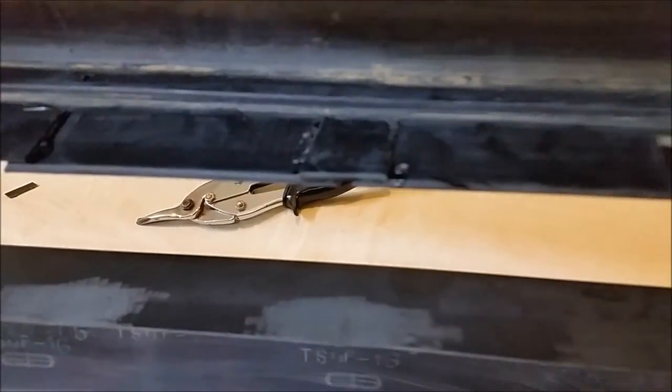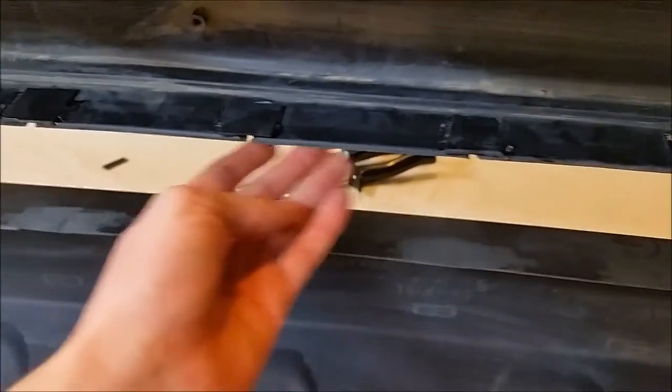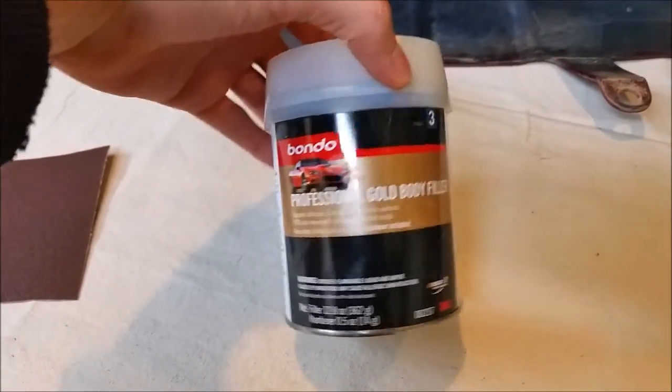All these pieces are now epoxied on. You can see the gap that we'll be filling. For the first step of the bondo, we're going to use 80 grit sandpaper to roughen up all the edges. Here's the actual bondo that we're using — we picked this up from Advance Auto.